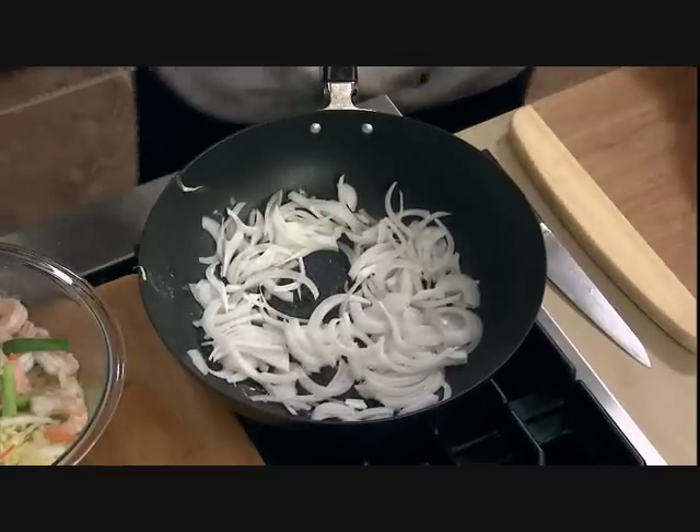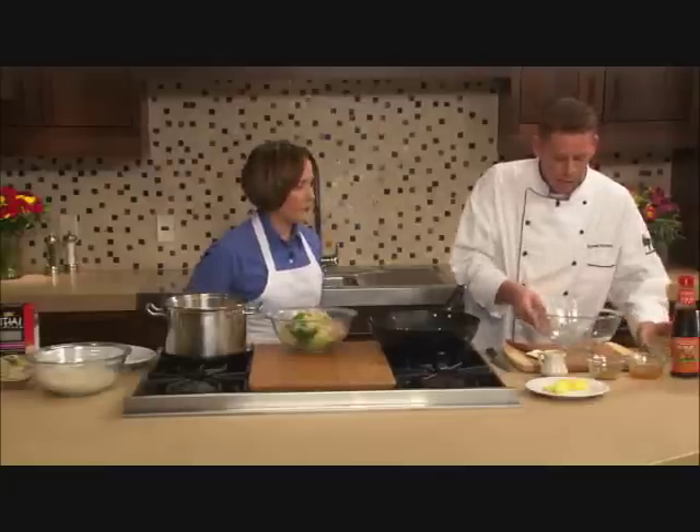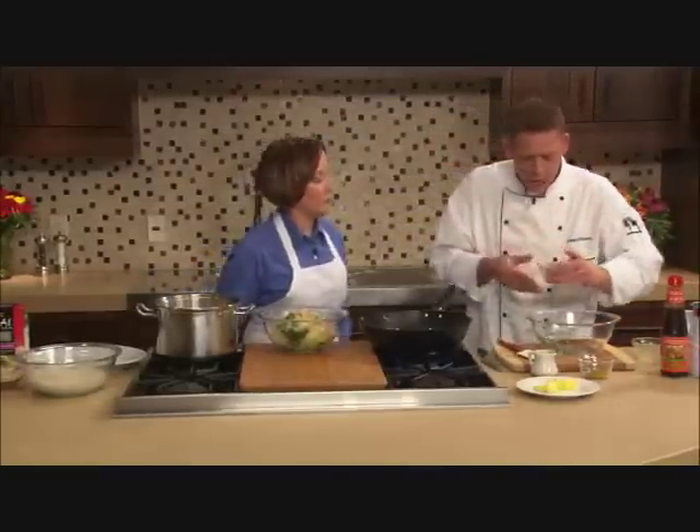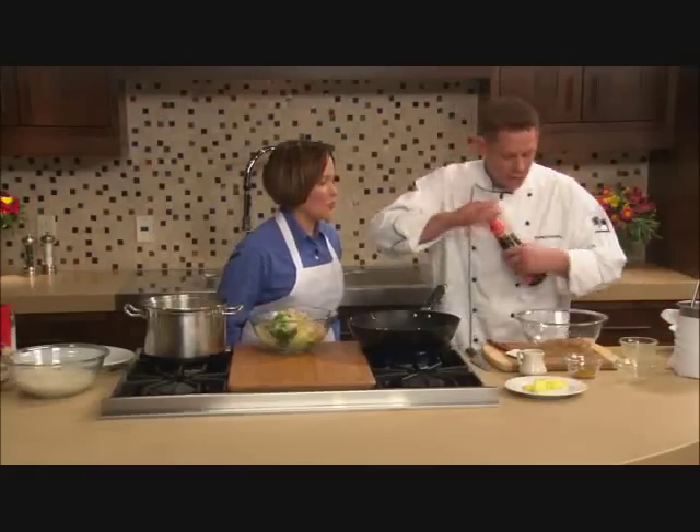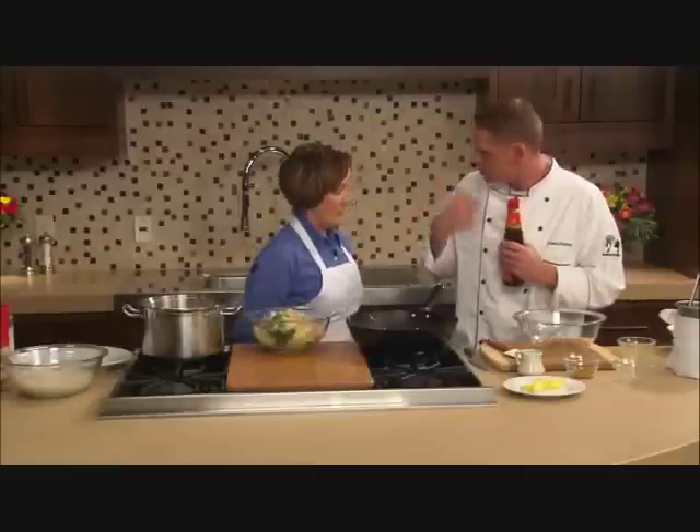These onions are only going to take about two minutes, and while they're cooking, I'm going to go ahead and build my sauce. My sauce is very simple. I've got a quarter cup of Thai culinary stock, which has some great flavors of galangal root and ginger. It's got sriracha sauce in it, it's got lemongrass. Sriracha is like a spicy red pepper sauce — it's got a lot of body to it, almost the consistency of ketchup.